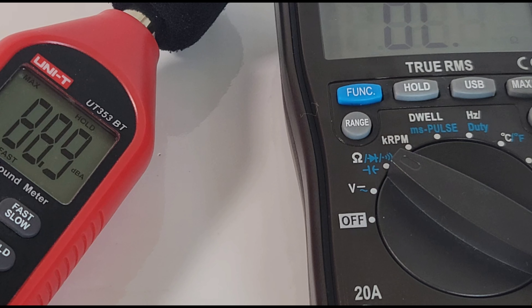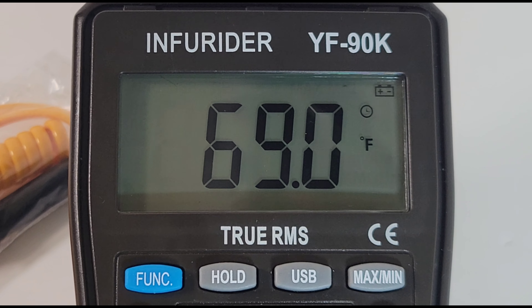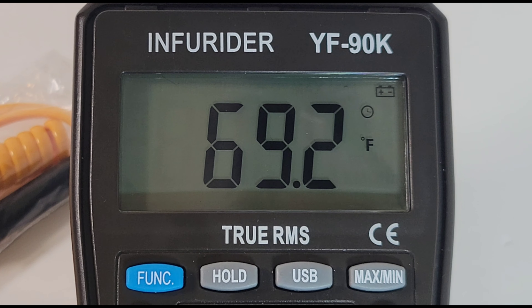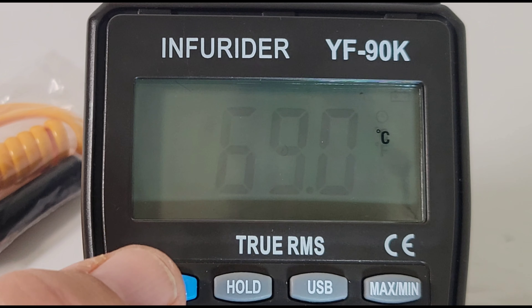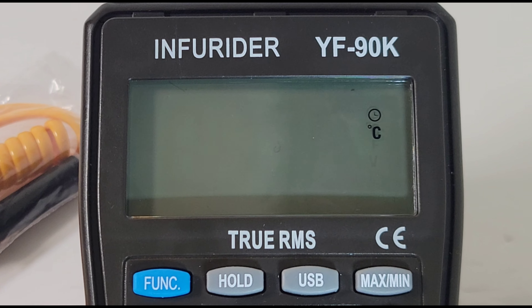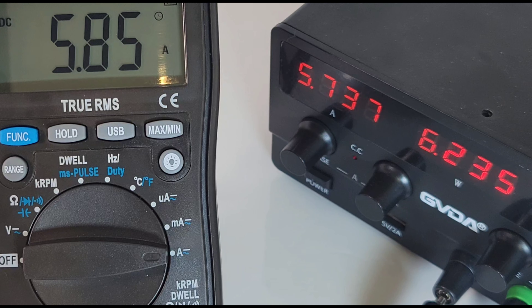Temperature comes in both Celsius and Fahrenheit and there's an ambient sensor on board, so you don't need to use the thermocouple if you don't want to. Currently reading 69 degrees Fahrenheit. Hit the function switch and it brings us to Celsius mode: 20.6 degrees. Excellent.